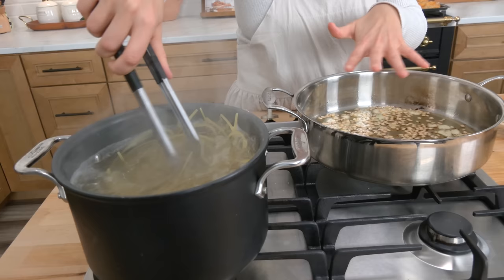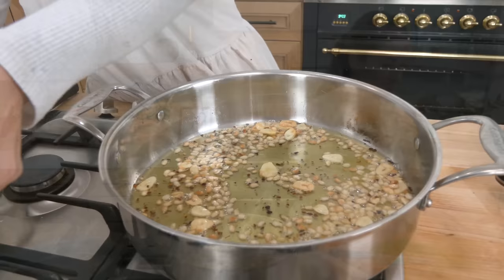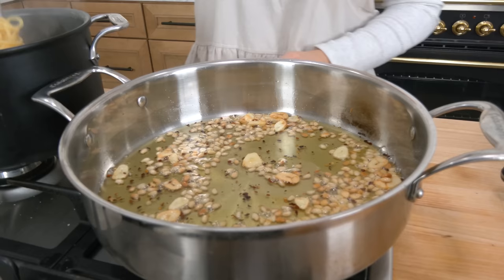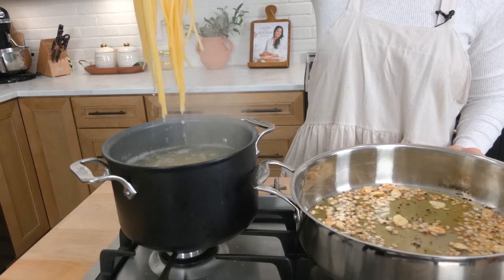The garlic is going to get lightly golden, the pine nuts are going to get lightly golden, and I have nothing else to do at this point besides wait for my pasta to finish cooking. While I have the time, I'm going to grate some fresh parmigiano. That looks mighty magnificent.